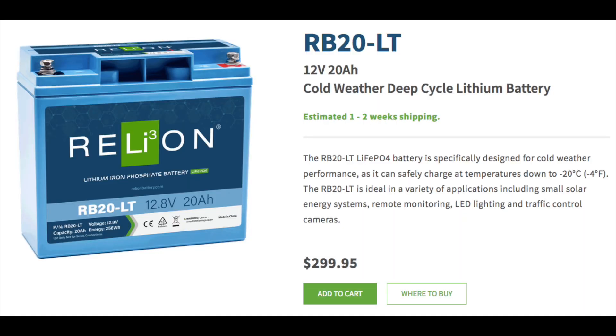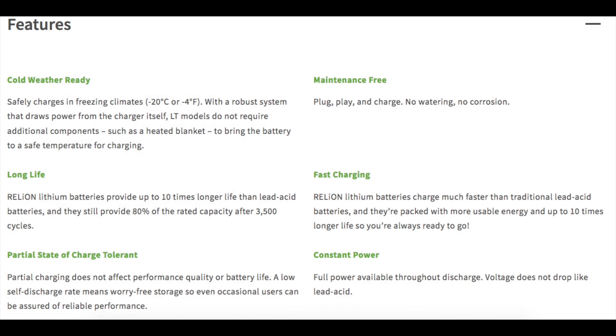However, a viewer recommended this particular battery as a potential candidate and we're going to take a look at the specs on that. And it actually looks pretty good for the most part.